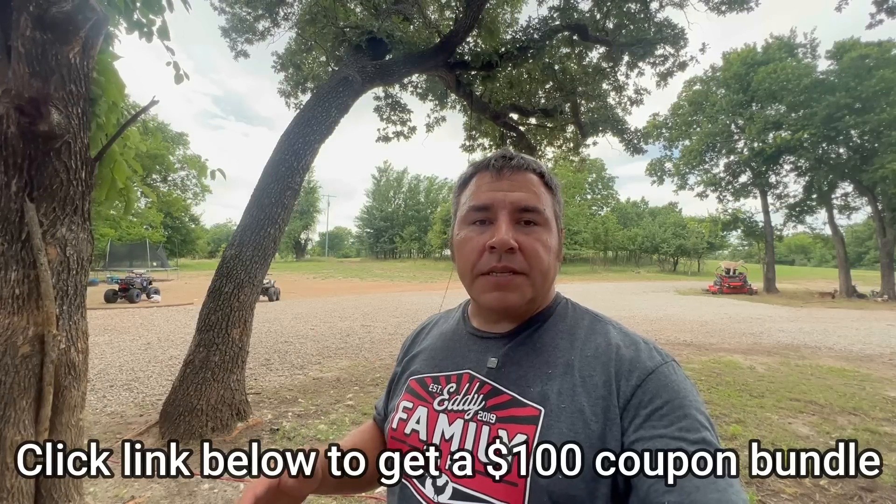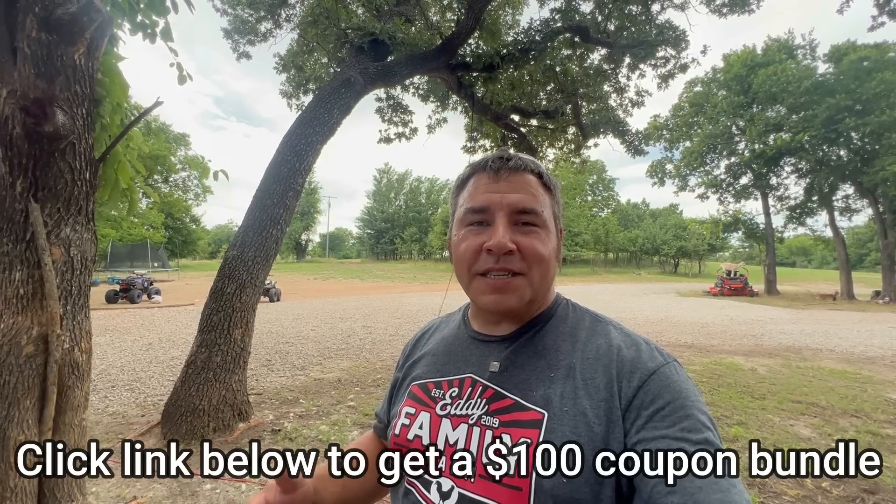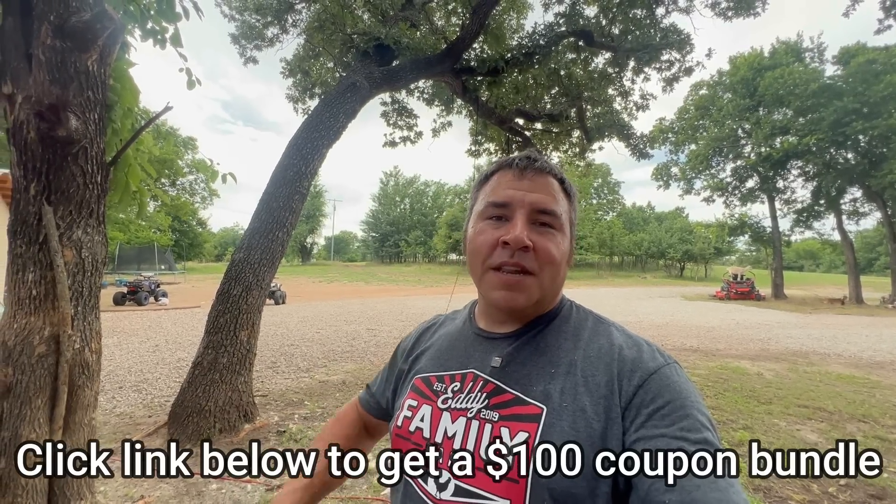Today's video is going to be sponsored by Temu, and I'm going to tell you a little bit more about that later on in the video. It's a great place to shop — you can get a lot of good stuff for really cheap prices. So let's go ahead and start moving all this stuff over here, and then we will start cutting it up and I'm going to show you what we're going to be doing.